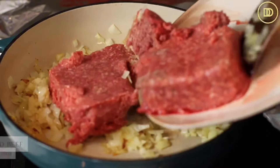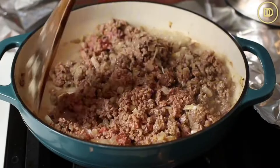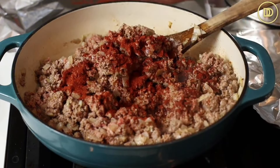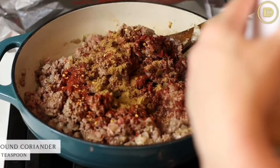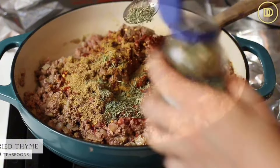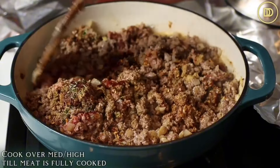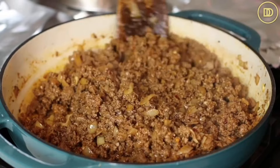Two pounds of ground beef is going in. Cook this over medium heat until most of the pinkness goes away. Then it's time to season with some salt, freshly cracked black pepper, a heaping teaspoon of sweet paprika - you can add smoked if you like. Add some crushed red pepper flakes for heat, a teaspoon of ground cumin, a teaspoon of ground coriander, one to two teaspoons of dried thyme, and a few splashes of Worcestershire sauce. Mix this all together and cook over medium-high heat until the meat is fully cooked - about 10-15 minutes.